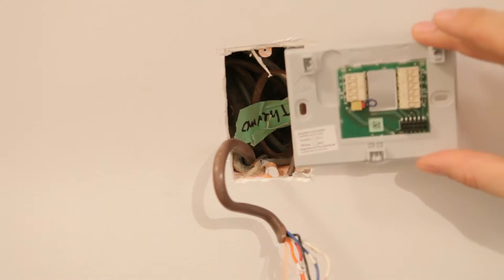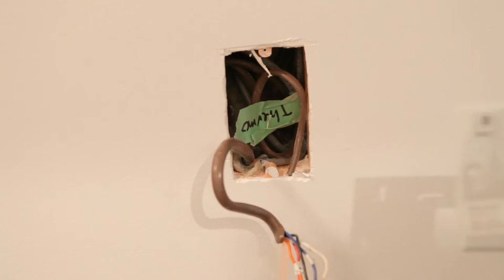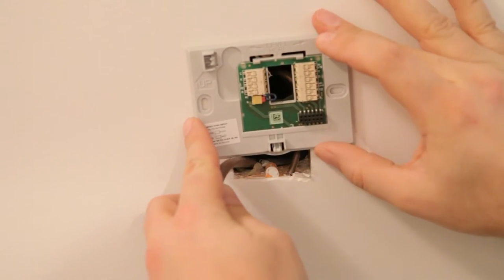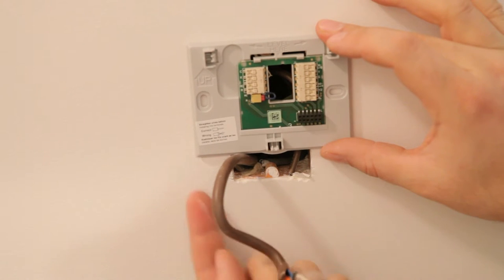The box for my thermostat is mounted vertically, and almost all the new thermostats are horizontal mount, so you'll need to keep this in mind when replacing an older thermostat. It may not be the right orientation, and you'll need to cover up that difference somehow. I plan to just put in a plate along the bottom to cover that gap — I don't think it'll be very noticeable once everything's installed.